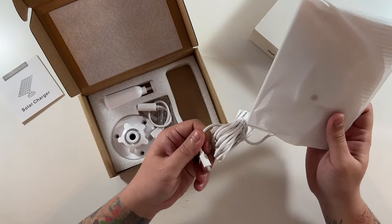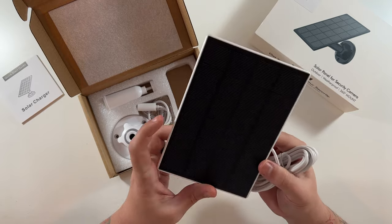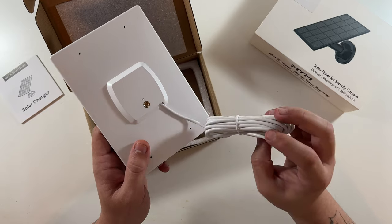Look at that — this is the actual solar panel itself. I like the white color, very nice. Looks like you got a pretty long cable.